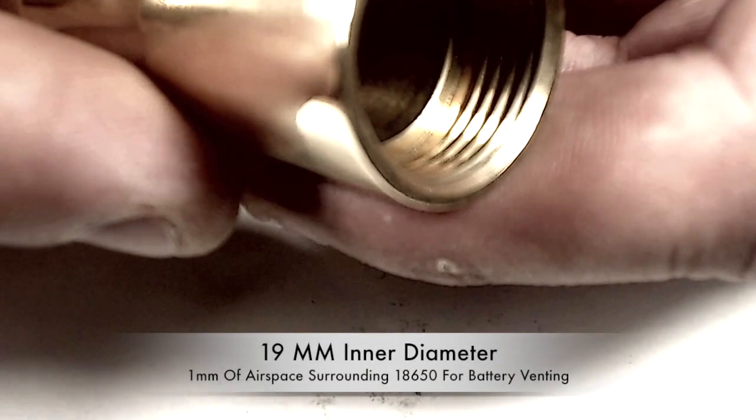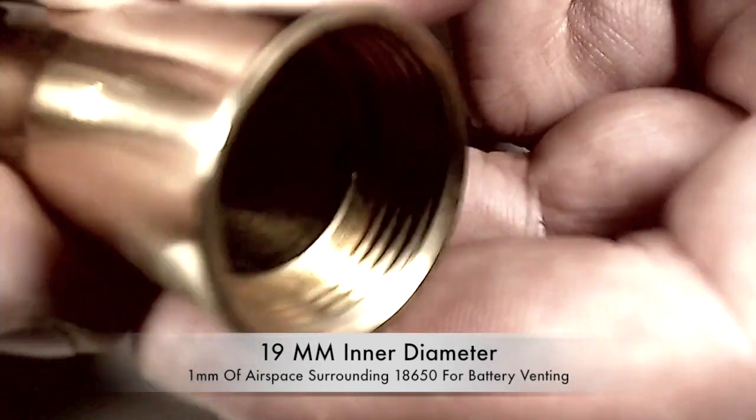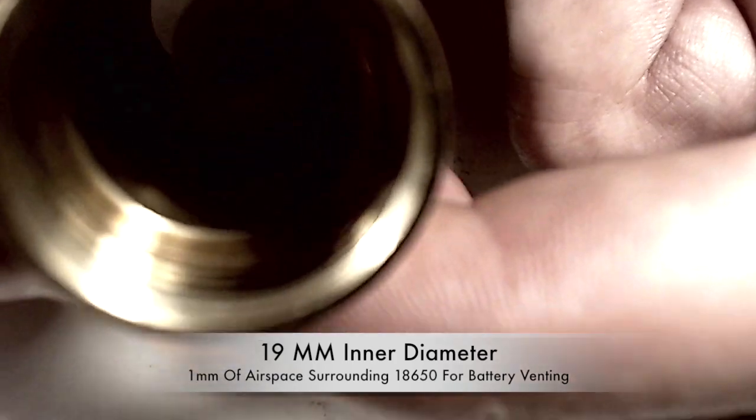You can see there's a ledge in there. Although it's a 25mm tube, the inside is measuring at approximately 19.5mm, so you do have a little space between your battery and the walls of the mechanical tube mod.